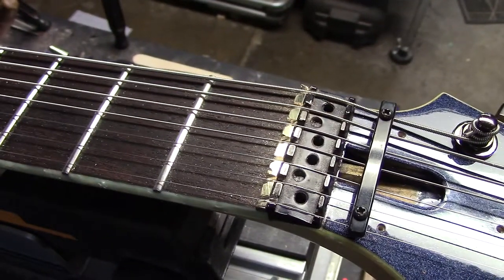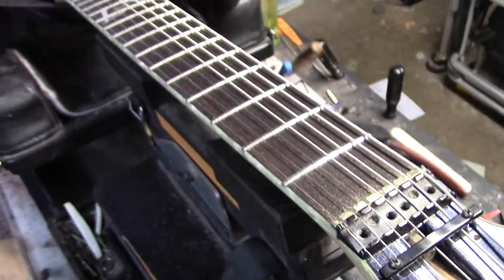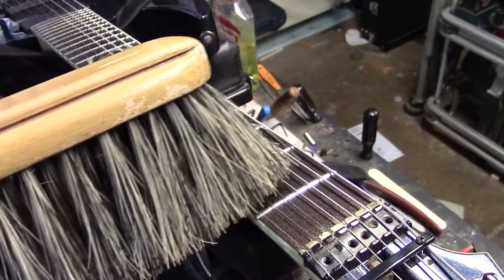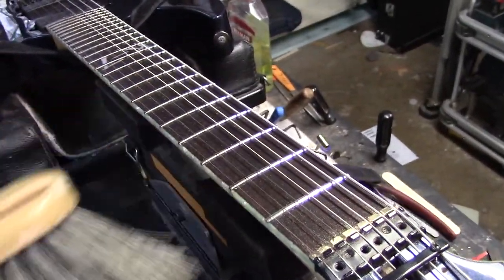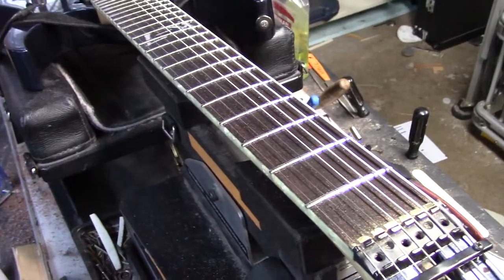I have that brass strip ahead of the locking nut bed. That has been intonated for this tuning, which is essentially standard tuning EADGB from the 6th string up to the first, and the low string is a low A.